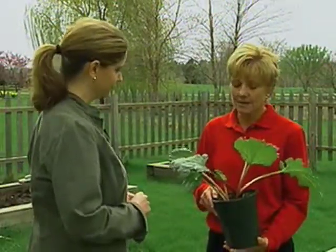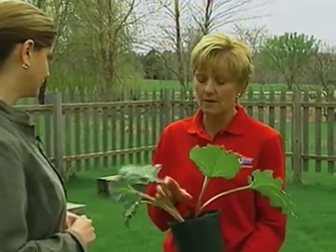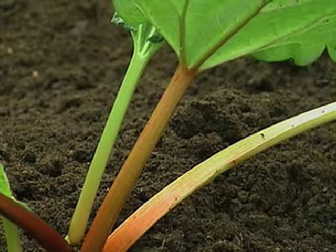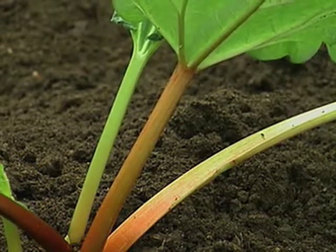Rhubarb is actually a vegetable that we eat as a fruit. The reason it's a vegetable is we eat the vegetative portion of the rhubarb — the stalk, or the petiole of the plant. We don't eat the blade because it contains a moderate amount of oxalic acid, and that can be toxic. So just eat the petiole.